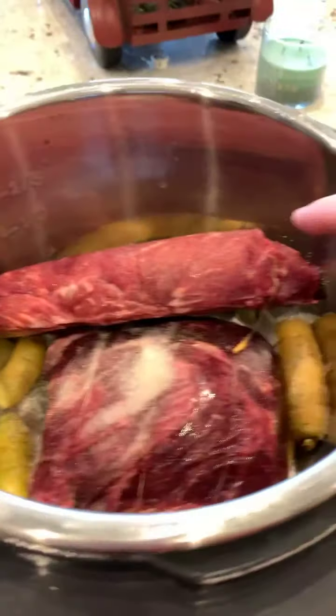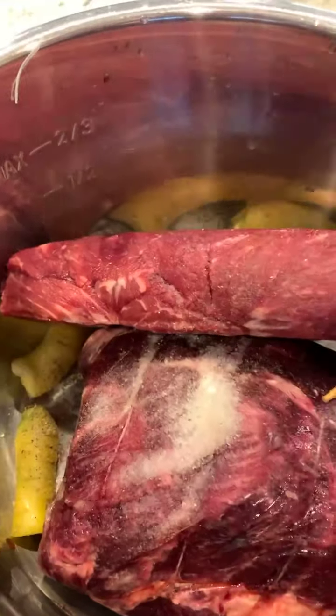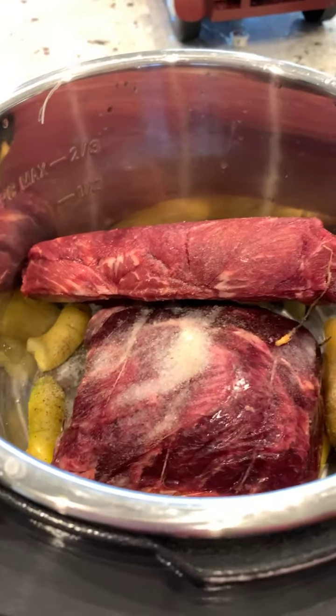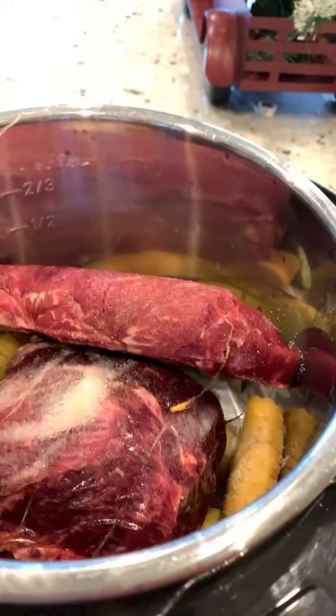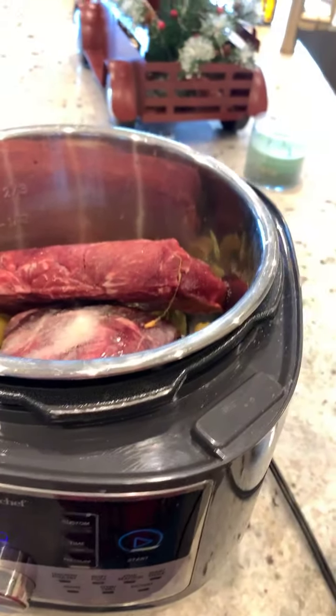I just added some extra beef tips I had, because never enough beef when I make it. I threw in three bay leaves, chunked some carrots in there just for flavor — it's not beef stew, it's just the pot roast I'm looking to make — and then salt and pepper obviously.